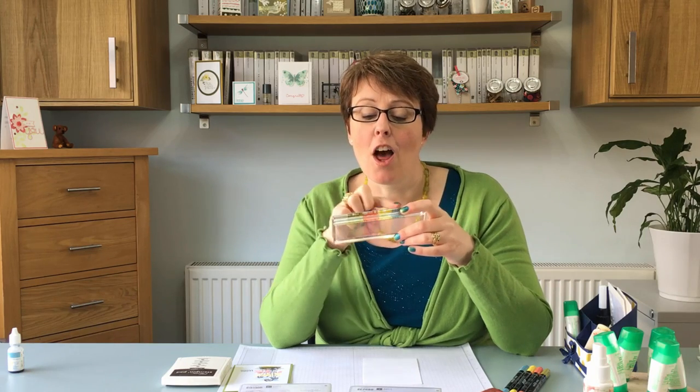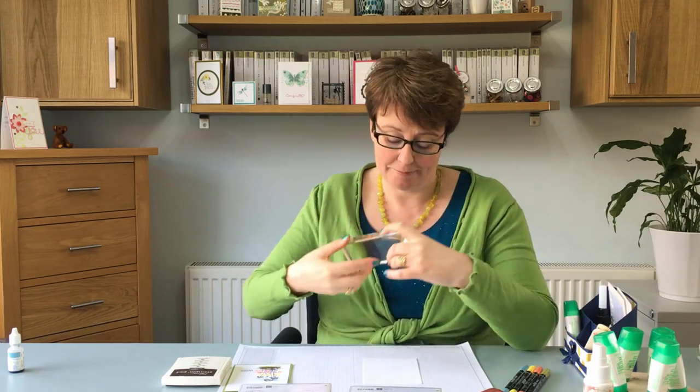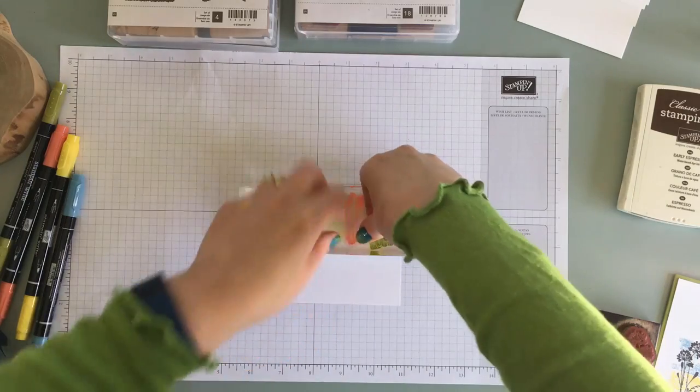but the moisture in your breath wets the ink, re-moistens the ink so then it'll stamp. So here you go. And then I'm going to stamp that down. Now press it down really well.